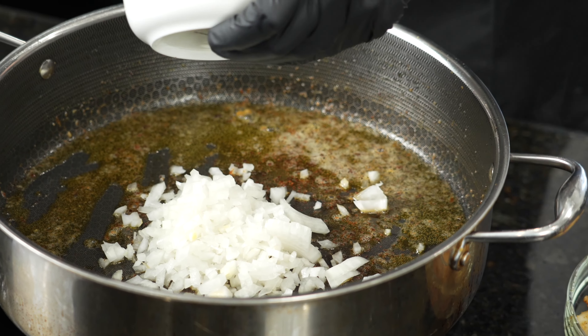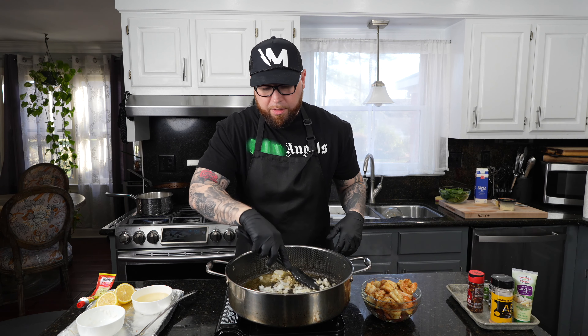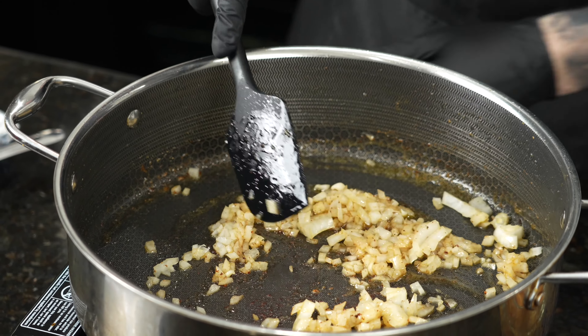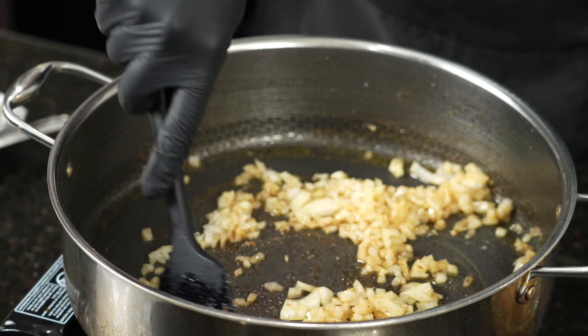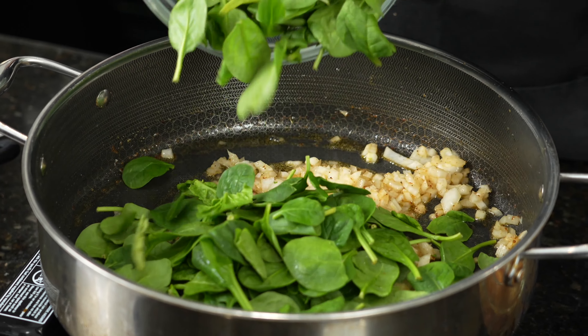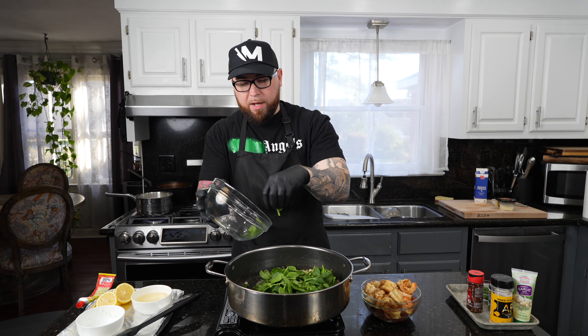Once the smoked sausage and shrimp are removed, we're going in with that one diced onion. Allow that to start to sauté. Then we're going to add in our spinach for health and a little color — make the dish look nice and pretty. Just sauté down that onion, then go in with the spinach. It might look like a lot, but it'll cook down quite a bit.